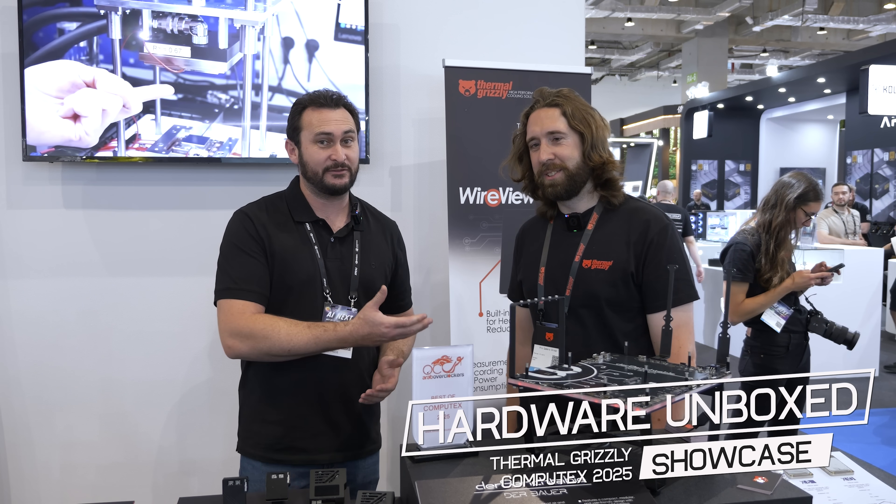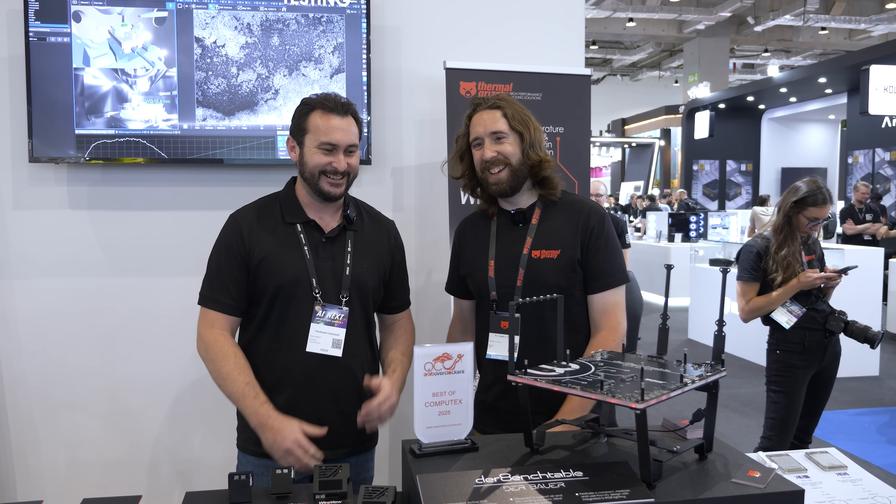Welcome back to Harbour Unboxed. We are with Thermal Grizzly once again and I have a different face with me this time. Roman is sick, but that's okay because we have Joe, and Joe knows a lot about this stuff. He just went through it all with me. There's a lot of new products, a lot of new information, so I was like, Joe, can you come and help me out with all of this? No problem. So here he is.